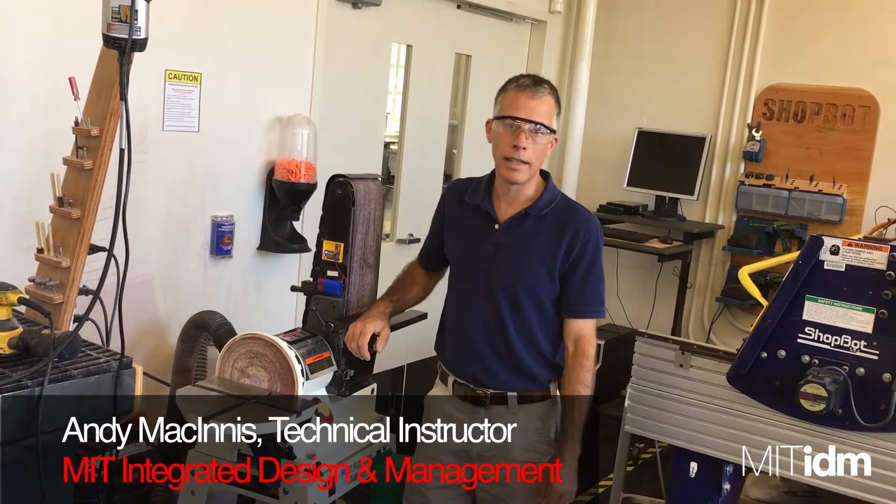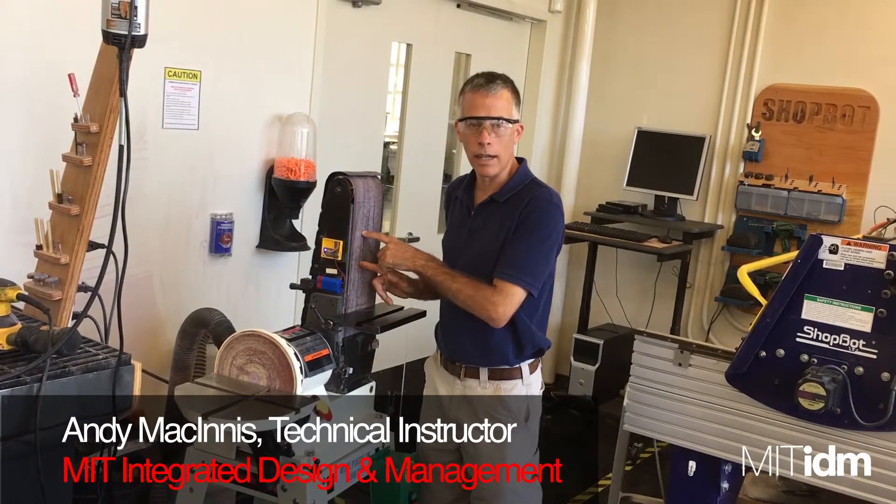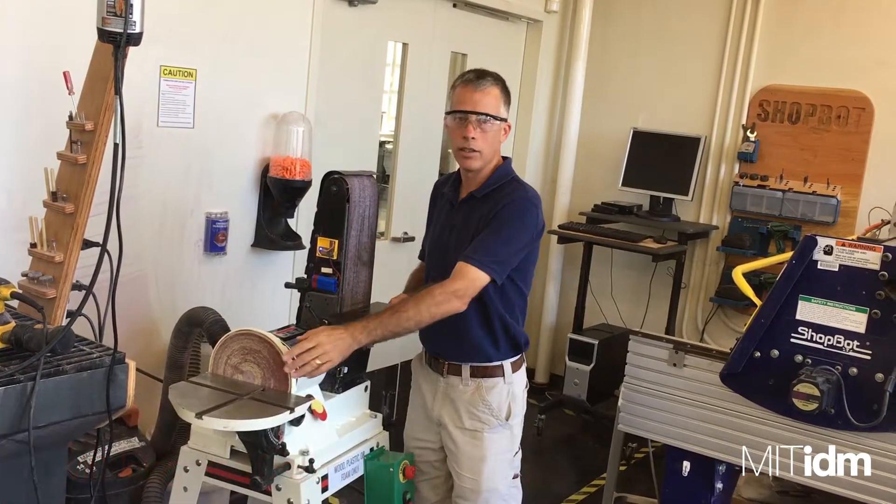Hi there, welcome to the IDM Machinery Identifier. This machine here in the IDC is a combination belt and disc sander.